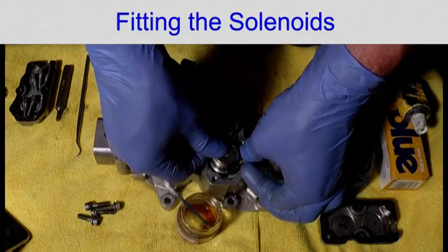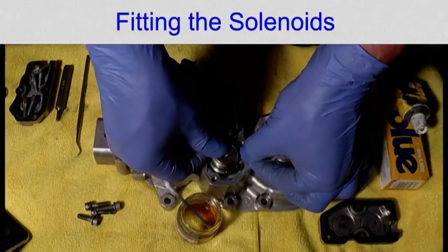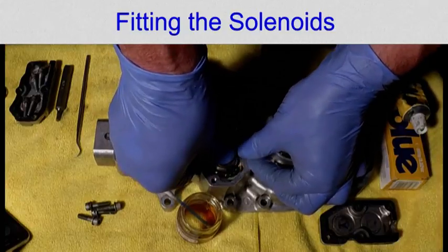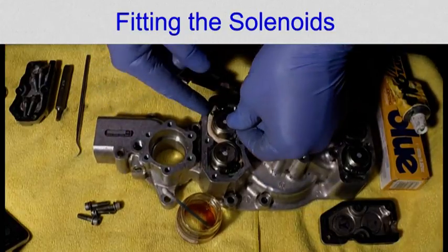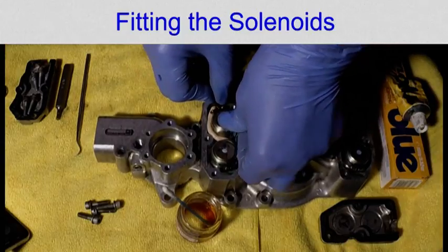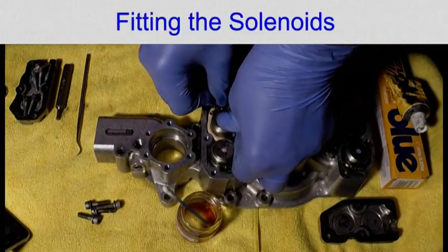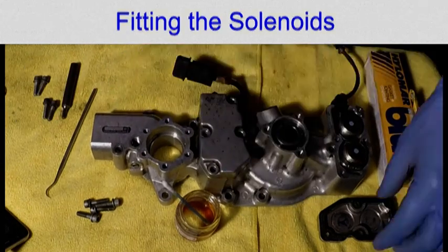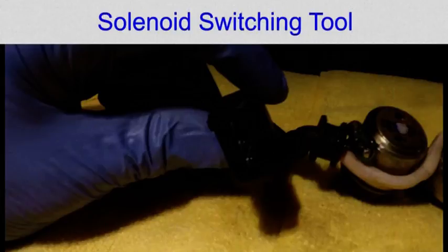Press home the top one first, ensuring that the wire is down the side — click. I dry fitted the covers to ensure the solenoids didn't short against the vanos body. When you connect your solenoids up you have to make sure that you connect them the right way around, which is why I've made a tool.